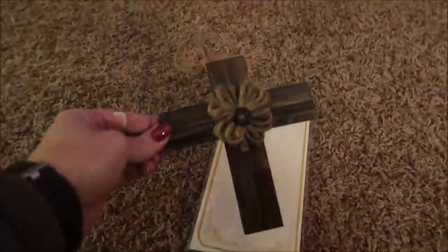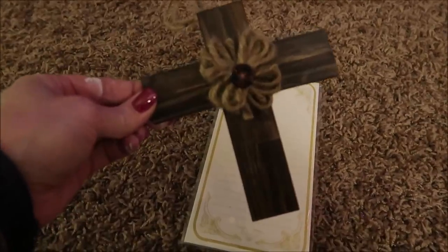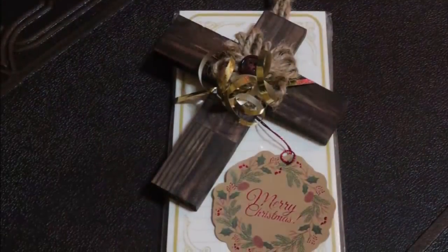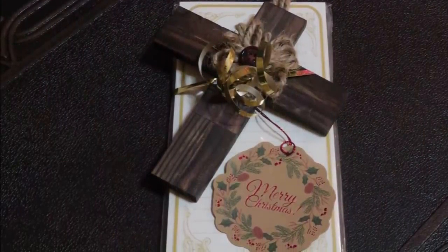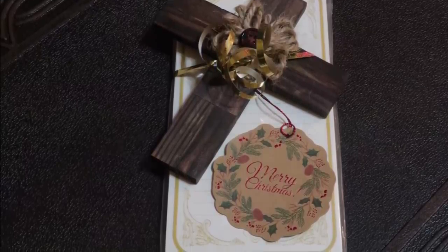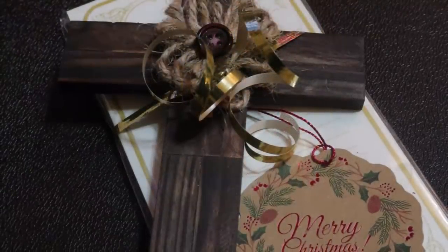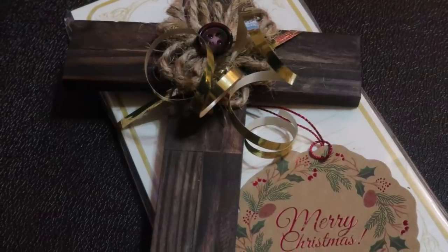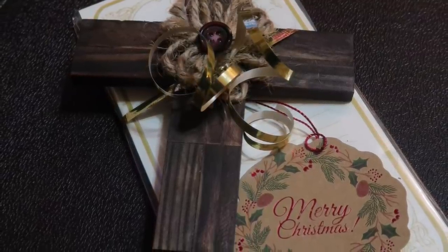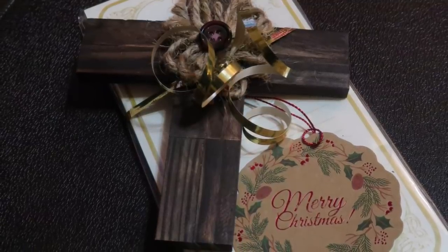The last gift is this ornament made out of tumbling tower blocks. This idea came from Kelly Barlow Creations — I'll link her channel below to the video on how to make these. I made these for my co-workers and paired them with a notepad and a cute little gift tag from Dollar Tree. It was just a really fun gift; everybody loved them.